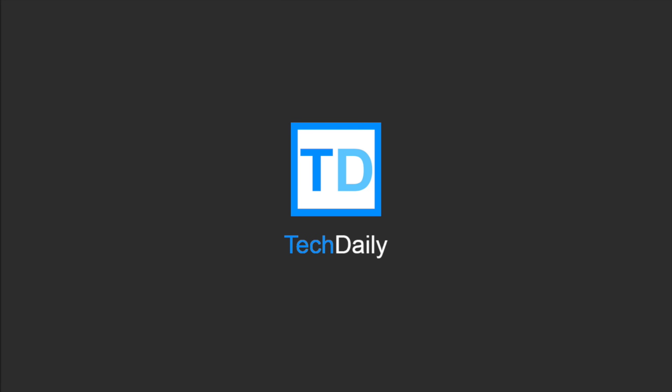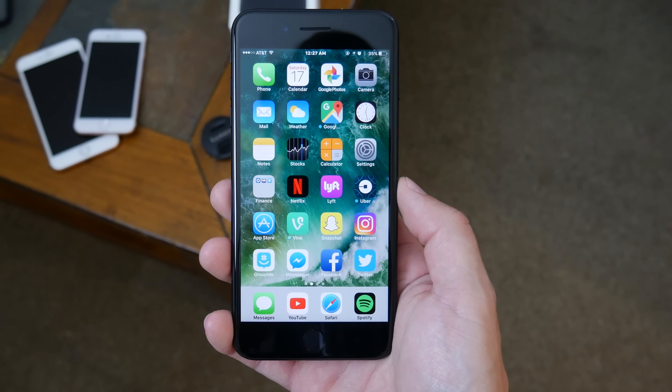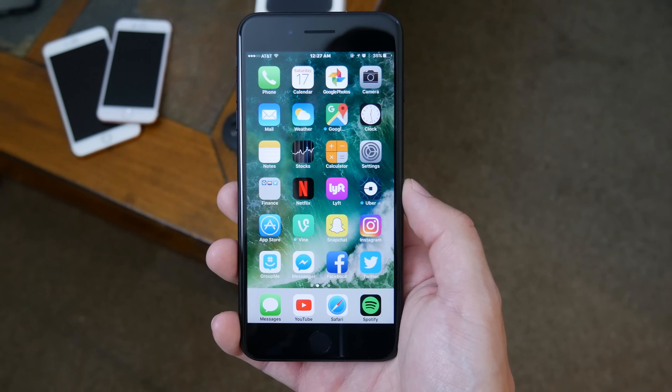What's going on guys? My name is Wade with TechDaily. As we all know, one of the big changes to both the iPhone 7 and iPhone 7 Plus is the removal of the physical home button.